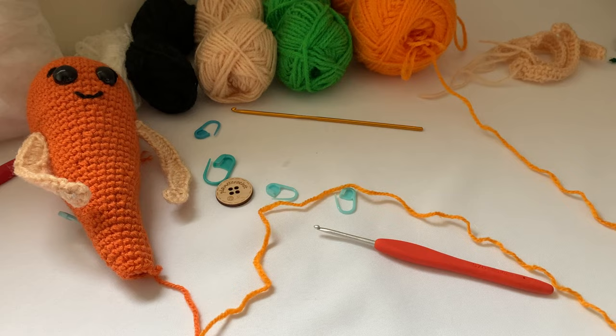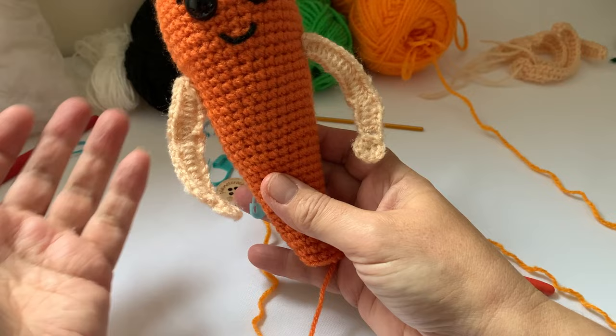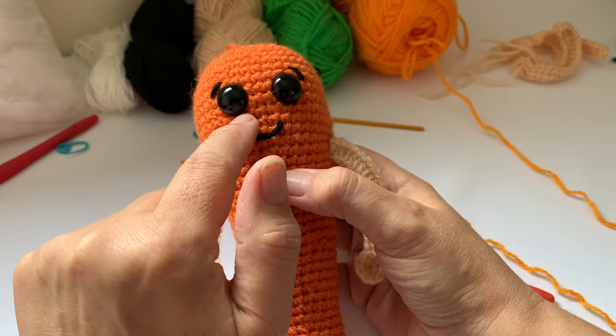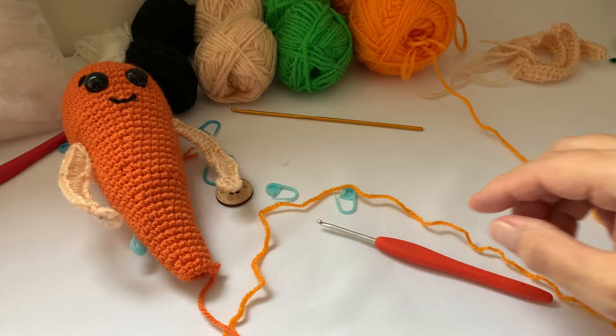I've done his arms slightly different, as you can see — they look a bit stiff. There's a pipe cleaner in there; I thought it would just give him a bit more character. Also, the pattern calls for embroidery eyes but I've done safety eyes. The embroidery you just do yourself — the little eye expressions and the mouth. I haven't finished him yet; he's got a little ways to go.